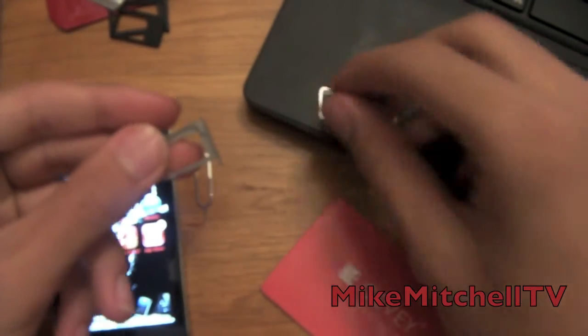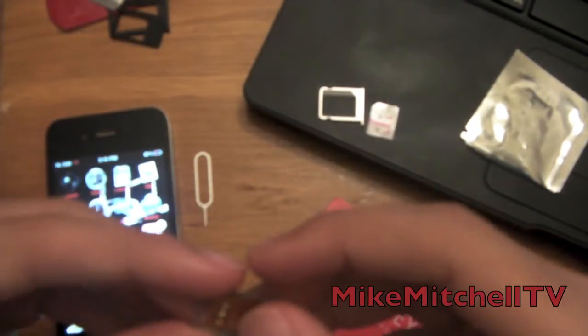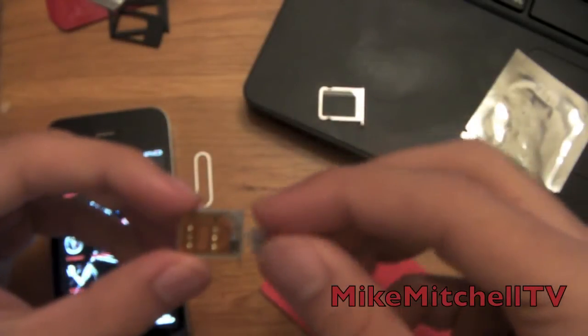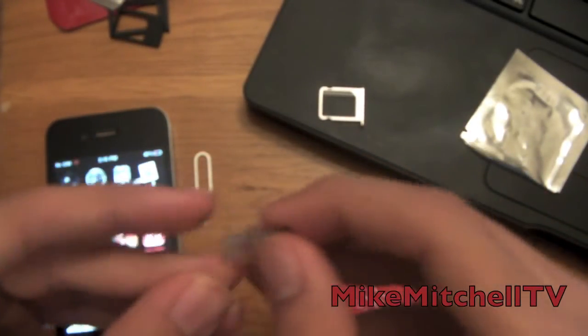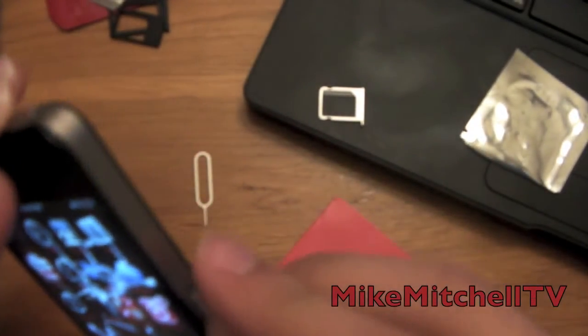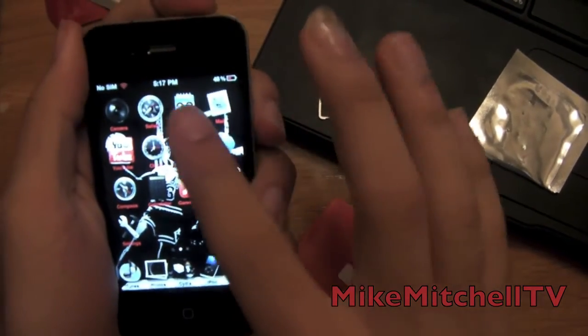What you do is put your Javisim in here, then put your SIM card on top of that. As you can see, this is no cutting — everybody else has the cutting version, the $35 one. Make sure you get this one; you don't have to cut anything. We're gonna insert it in the phone — see, it clips right in there. Make sure you power the phone off.